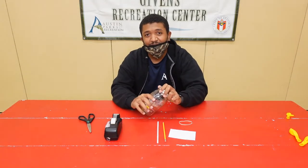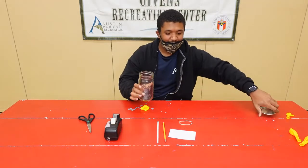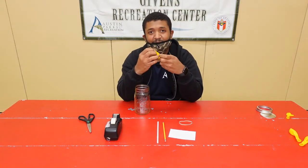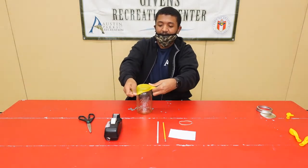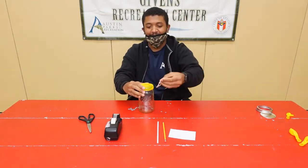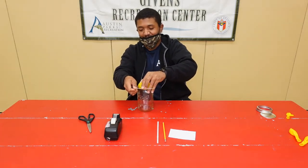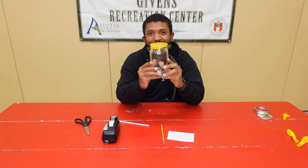For step two, you're going to take your mason jar and take the lid off. Next, you're going to take the balloon and place it over the mason jar like so. To finish off step two, you're going to take your rubber band and place it around the balloon to create an airtight seal. This is what your jar should look like after step two.